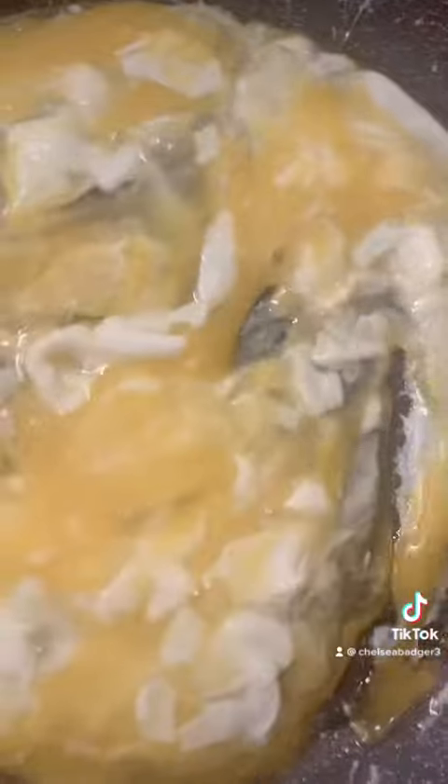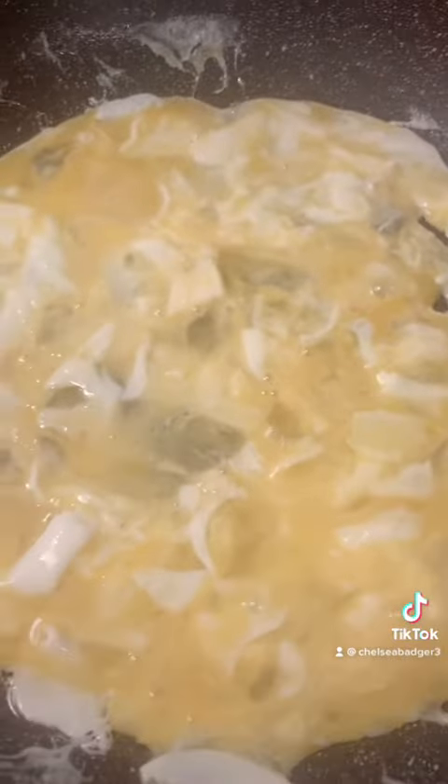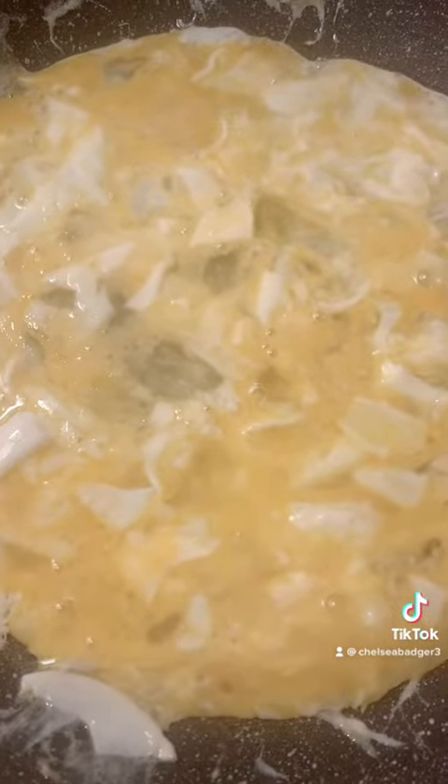I've got my eggs in and I'll just scramble them up a little bit before I add them back in there, just so that it cooks thoroughly and nicely. I'll cook for like maybe a minute.